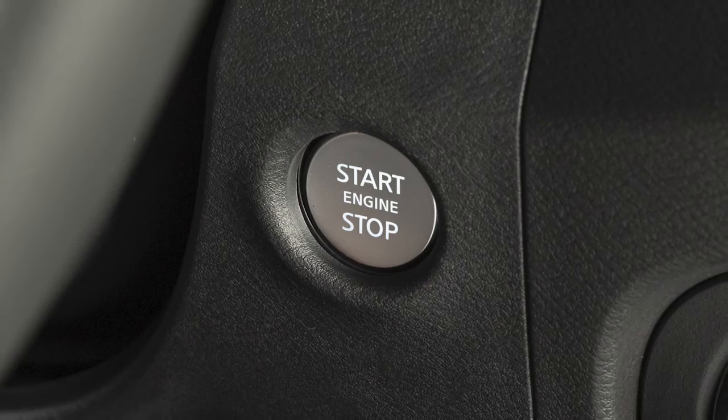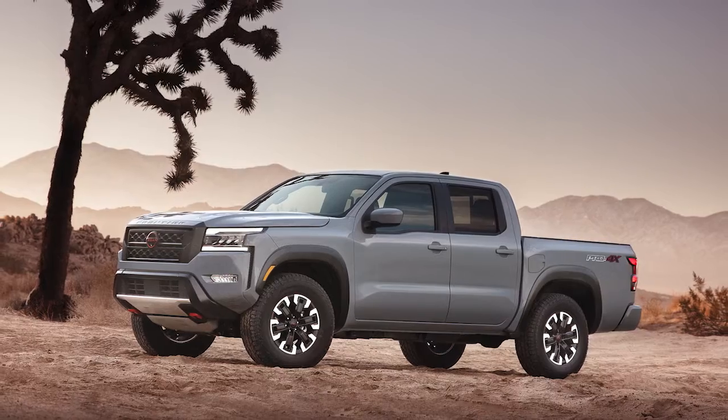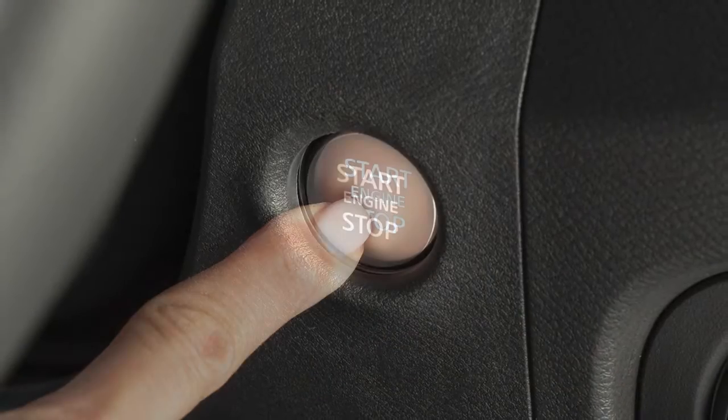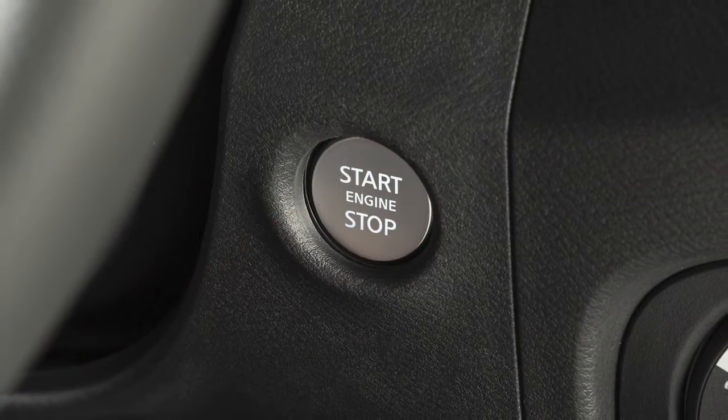When starting or stopping your vehicle, please be aware of the following. Allow the engine to idle for at least 30 seconds after starting. Do not race the engine while warming it up. Starting and stopping the engine over a short period of time may make the vehicle more difficult to start.